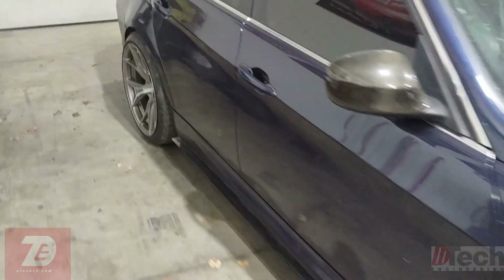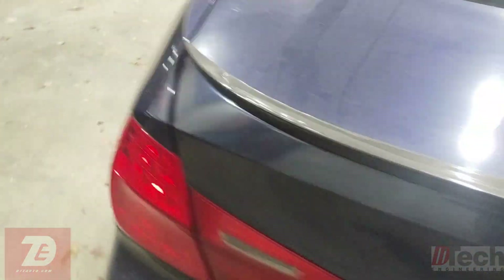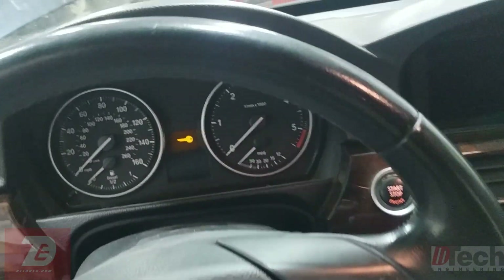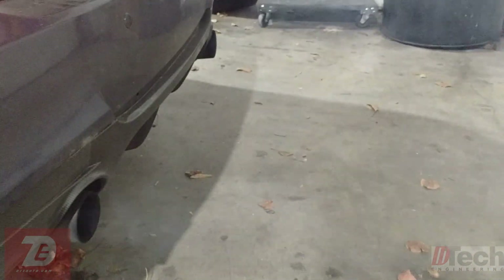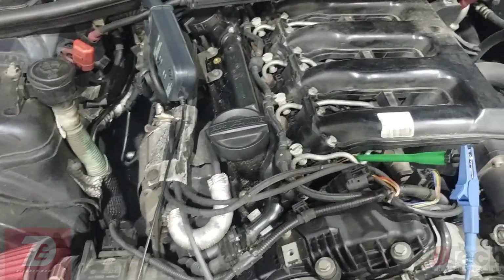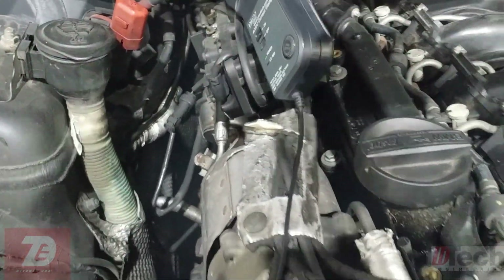To show you how it runs, I'm going to plug the fuel pump back in just so that I can display to you guys how badly it's running. You can tell both sides are spitting out a lot of smoke out of the exhaust, and there's a lot of shaking.